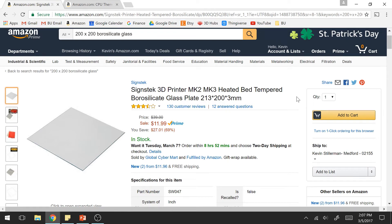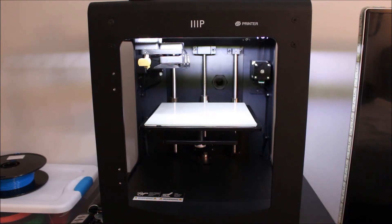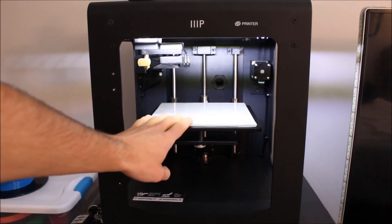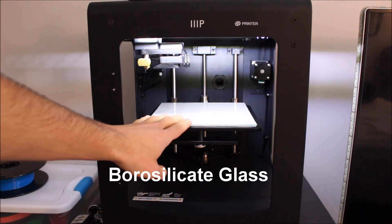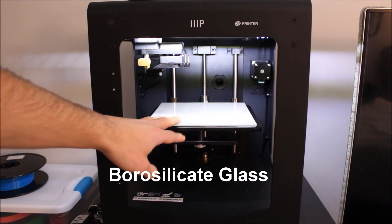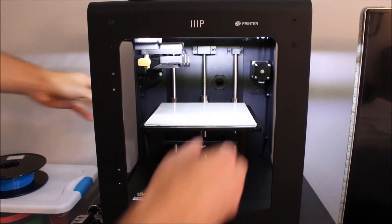So without further ado I'm going to show you how you can install this on your printer and how easy it really is. Here we've got the Monoprice Maker Ultimate 3D printer, and as we can see we've got the borosilicate glass already on the bed. Let me just take that off and show you what it's like.